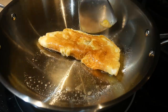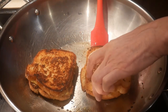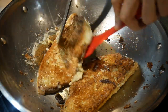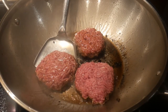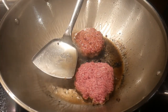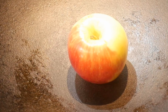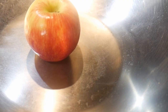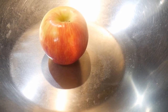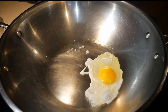With a wok that has a large flat bottom surface area, you can use it like a small frying pan for cooking functions beyond stir frying. For example, you can cook an egg omelet, make a grilled cheese sandwich, make French toast, or even fry hamburgers. This allows you to use the wok for a much wider range of cooking functions, and you can see how the difference in bottom surface area leads to greater versatility.